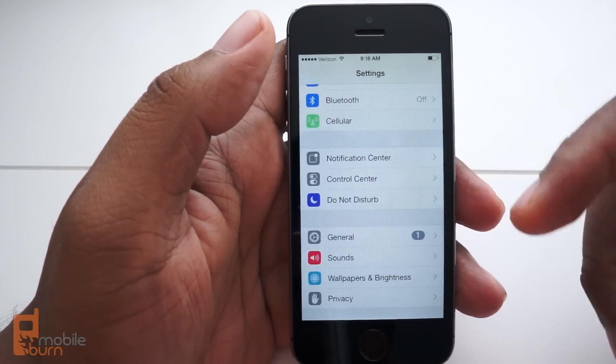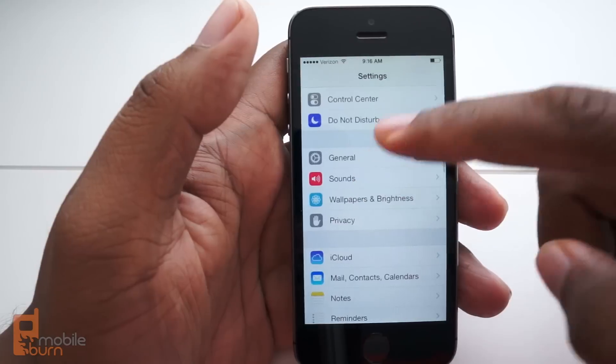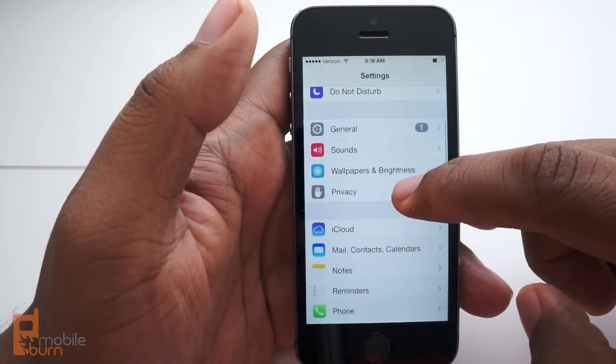We've seen that there have been ways to get by that security if you are enterprising and know what you're doing, but for now let's just focus on setting up the security.